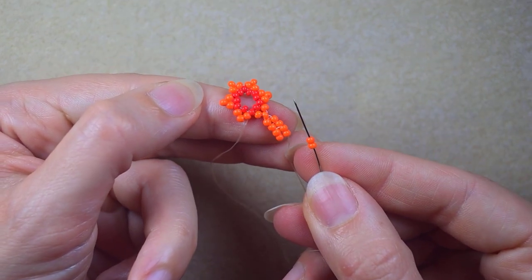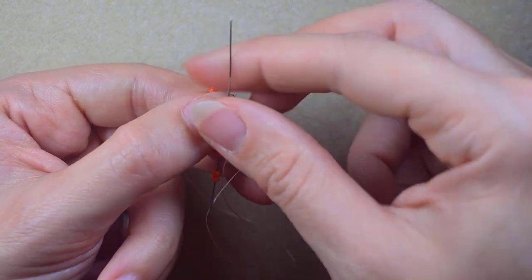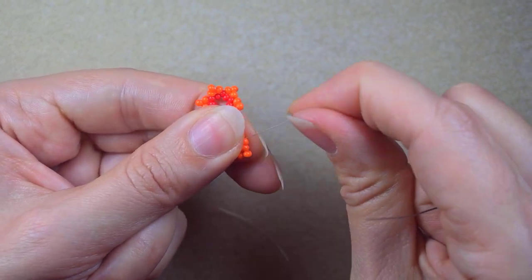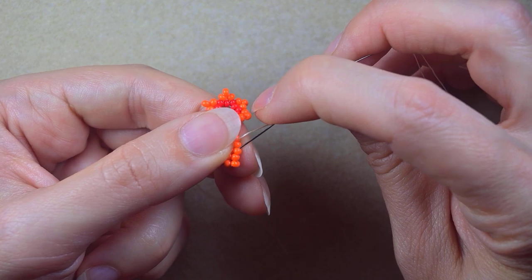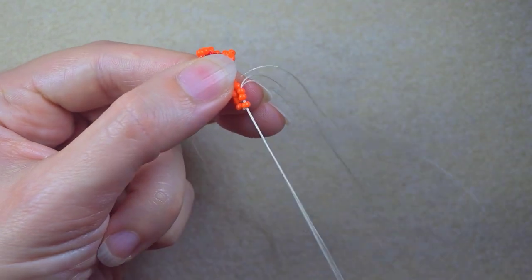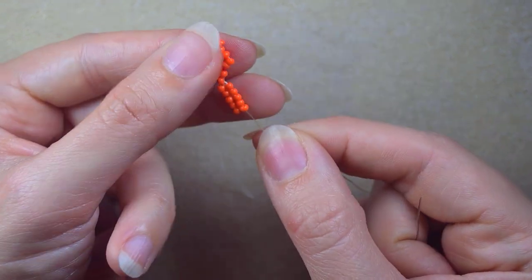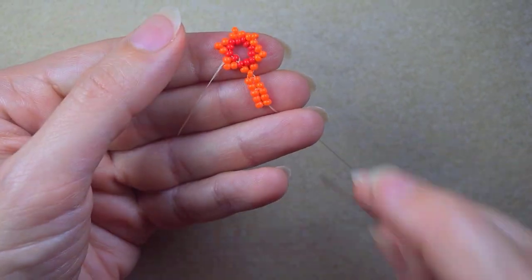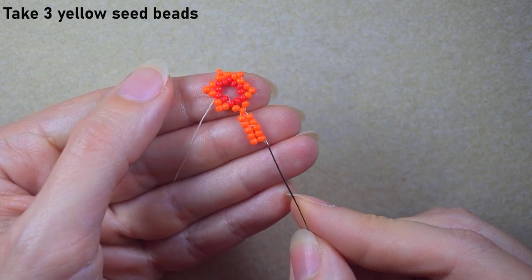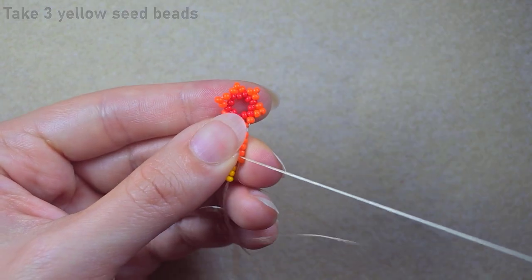In this way I have five rows of herringbone. You go backwards through one or two and then in the other direction again until you reach the last bead. Now I have this, and I will take three yellow beads as I'm exiting from this one, going backwards through this orange.